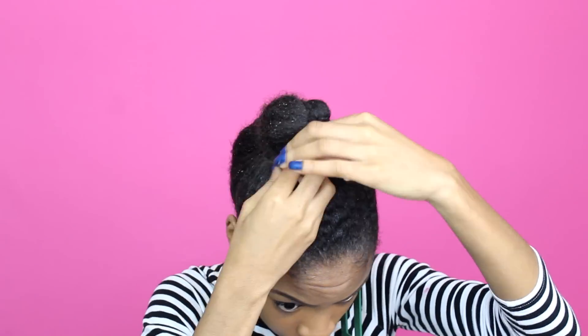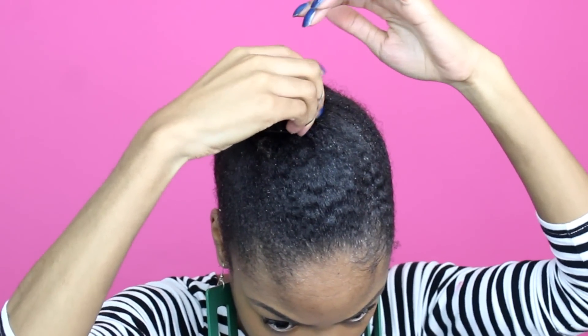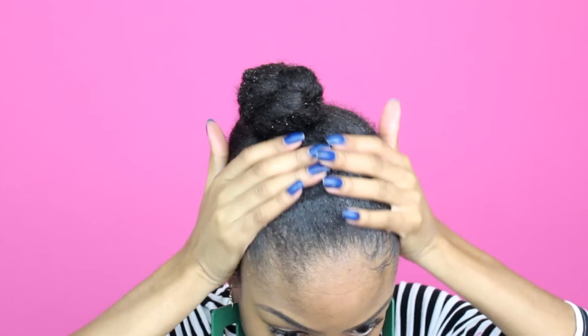I want this bun to be extremely small. I'm just going to create a bun using the braid as well as a very small rubber band to hold everything in place.